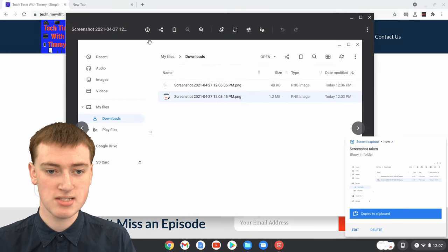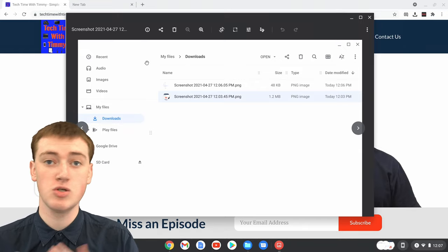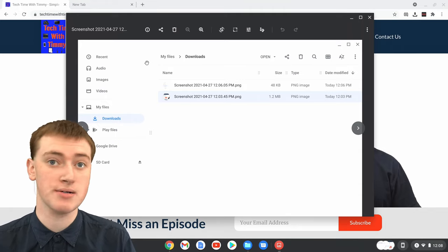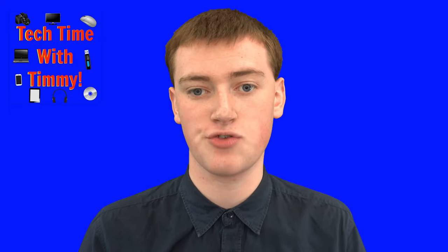If you open it up, you'll see you don't have Chrome, you don't have the bookshelf along the bottom, you don't have anything else — you just have the Files app. That can be really cool if you want to just take a screenshot of a specific app. So that's all there is to it. Hopefully you've found this helpful to easily capture screenshots on your Chromebook.